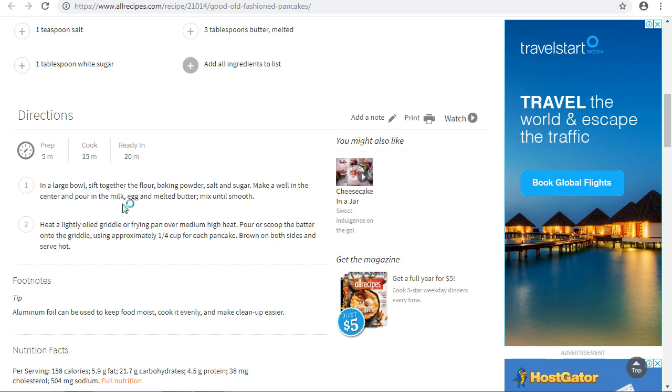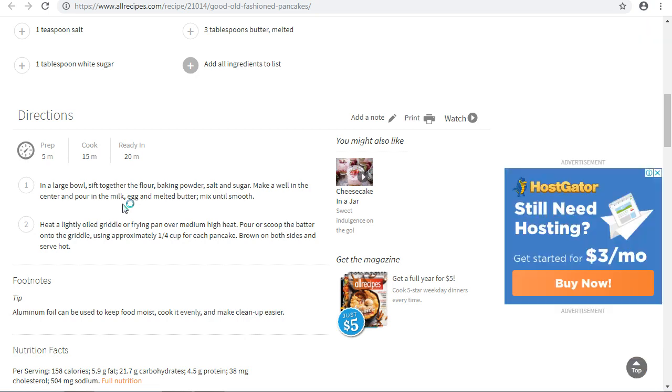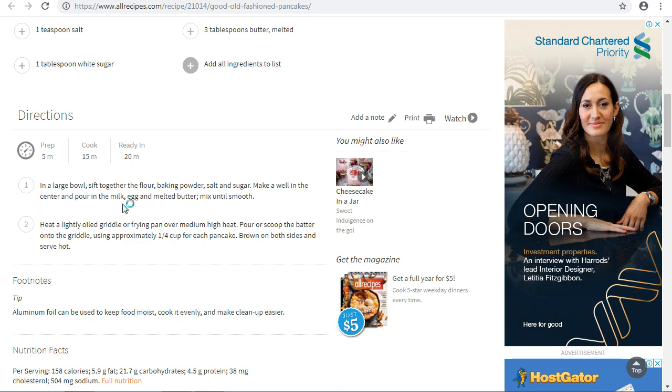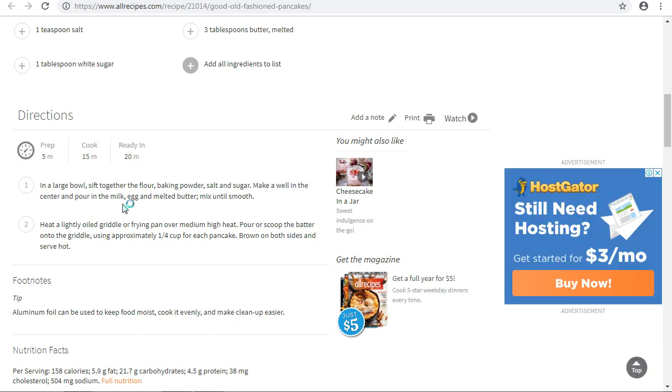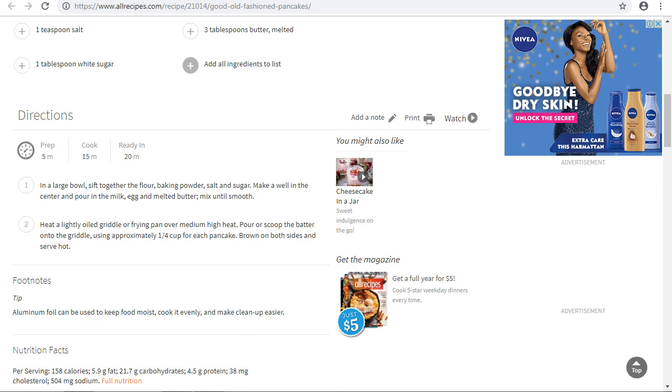I hope you enjoyed this tutorial on how pancakes can be made. Do not forget to subscribe to my channel and click the red button below to get more updates on how to make any kind of meal in the world. Thanks for watching, see you in my next video. Please make your comments and subscribe. Thanks for watching, God bless you.